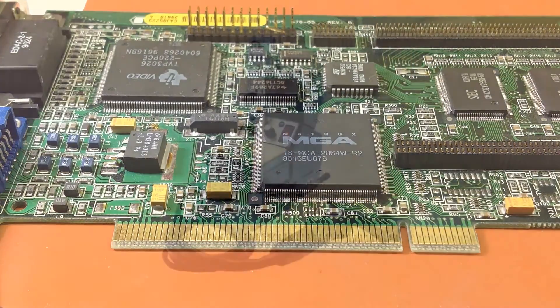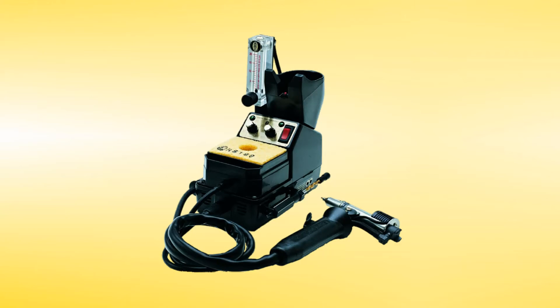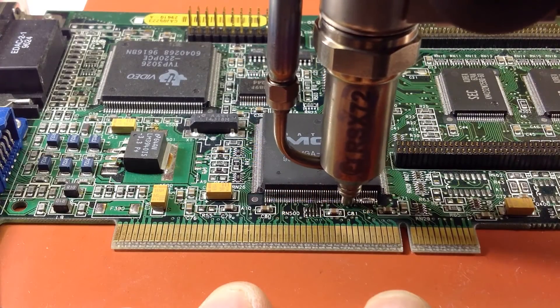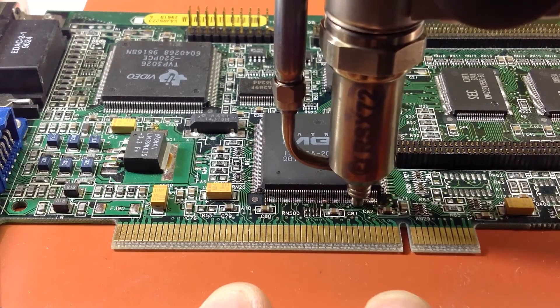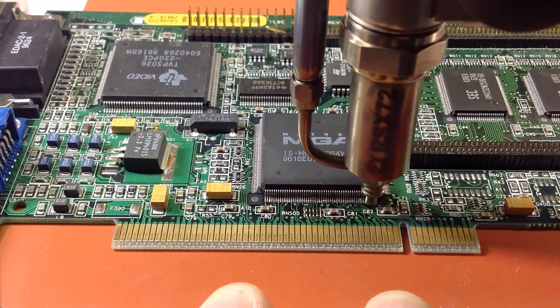That is absolutely amazing, Julie. I can't believe that with the use of nitrogen, you can obtain such amazing professional results. So what I'm seeing is that you can use the hot air to melt the solder, and then use the vacuum to remove it. That's right? Yes. That's why the technicians love it, because even the person with the most novice skills can obtain professional results with this product.